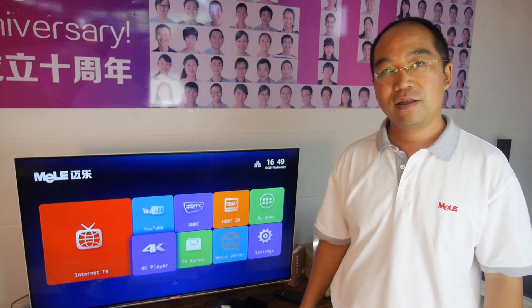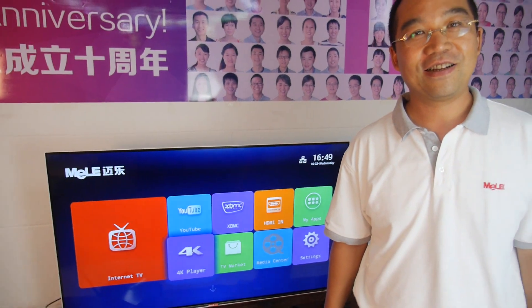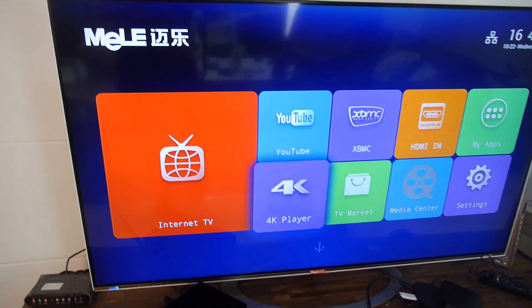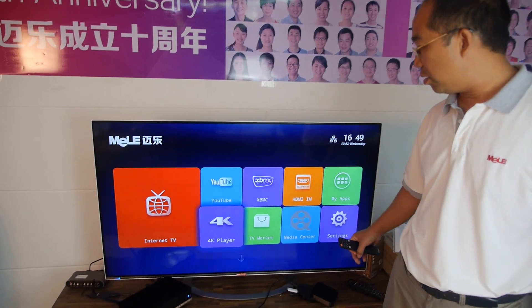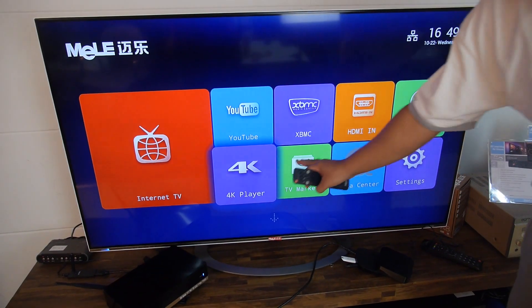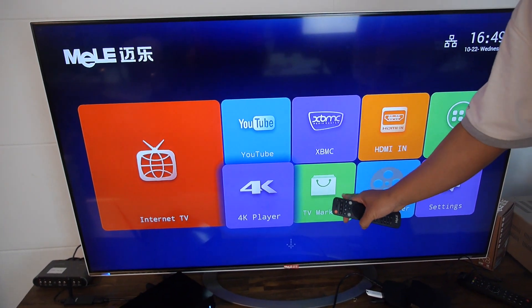Hi Nick. Yes, I'm the founder. So right here you're going to show us some of the features of the X2000. The X2000 4K — we do this new product. It's a 4K Android media player with internet TV features, HDMI in, and XBMC support. We also have a TV market with selected, tested, and certified TV apps.